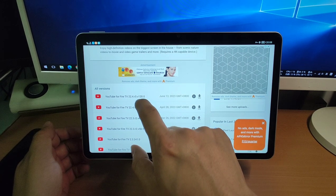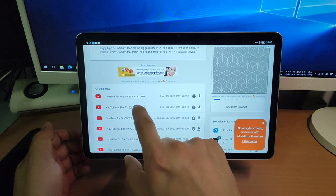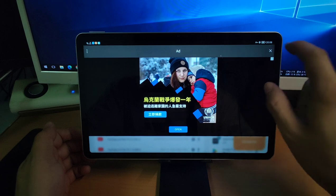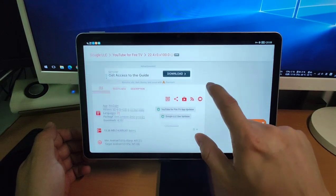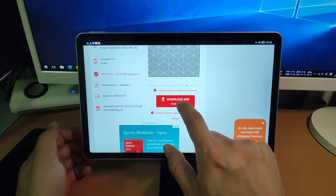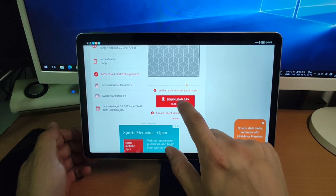But if you want to try the latest version from June 13, you can try it yourself. For me, I click version 22.4 R3 to download it. Here is an advertisement — close it. Go down and click 'Download APK' to download this APK from APKMirror — the YouTube for Fire TV. Download it.